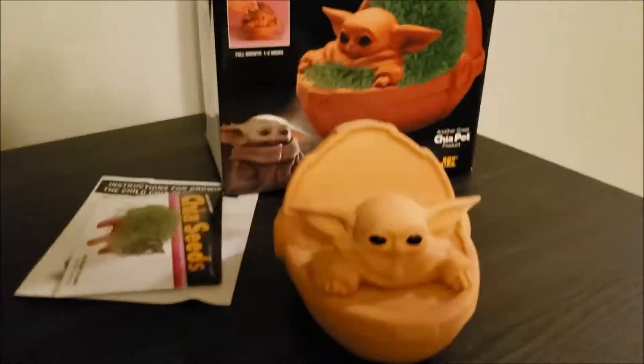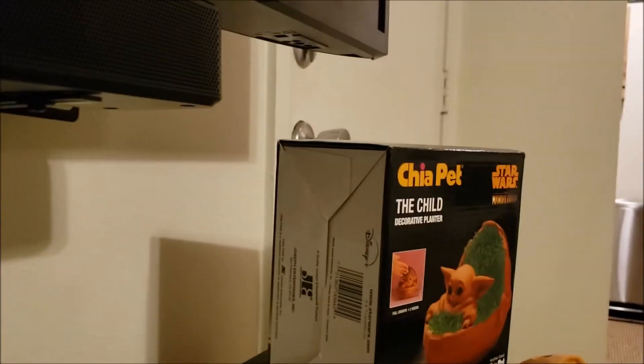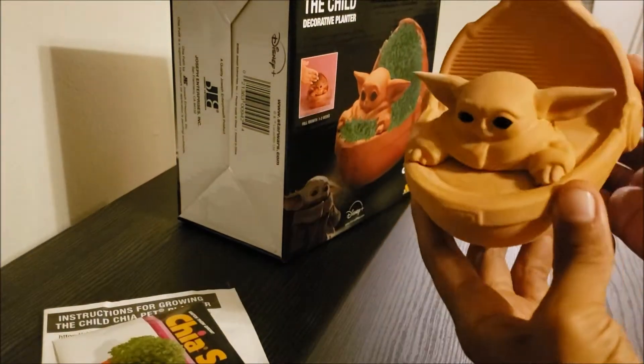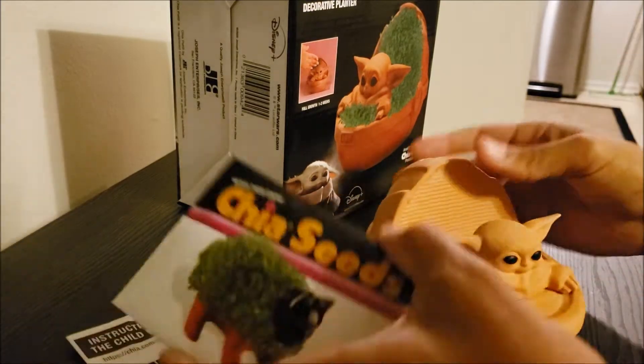My sister bought me this and I think it's freaking adorable. I just want to start it and see how it does. I am really excited about it, so you guys are about to see me kind of put it together. It's so cute, the size of like a hand.